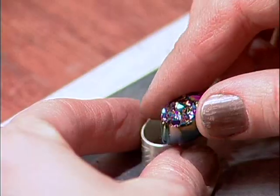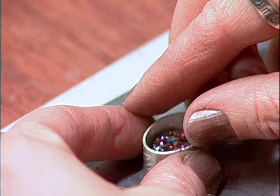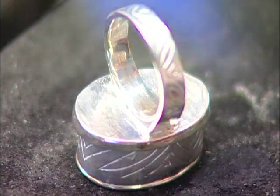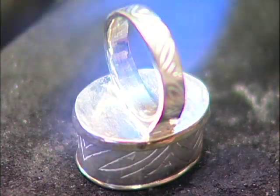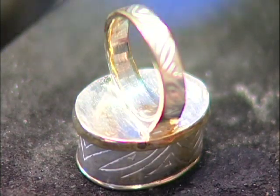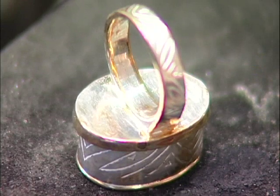And once again, check to make sure that it will drop down in there from the top. Now the first time it takes a minute to get rid of that shininess and see the colors come through. There it is — you can see on the edges of the shank and on the rim where it turns yellow.